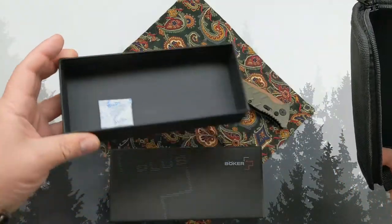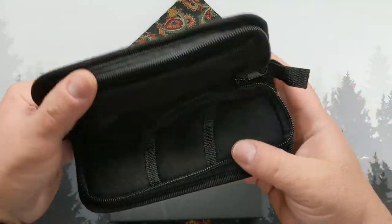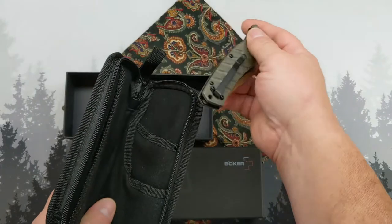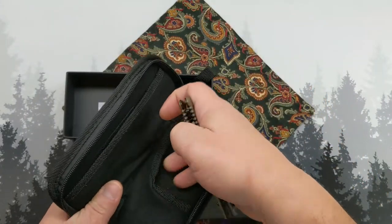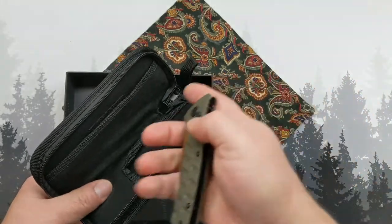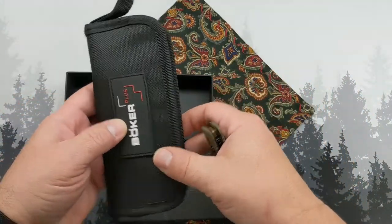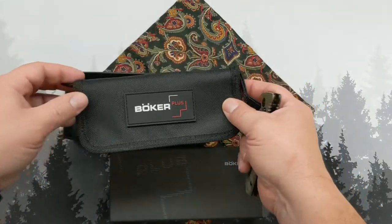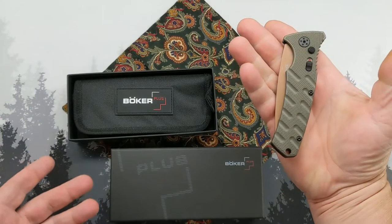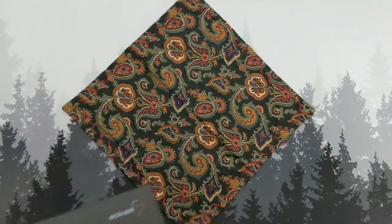It's a basic box with a desiccant pack, but a really nice little pouch comes with it — pockets for a couple knives, or a knife and a takedown tool, or a pry bar. You can throw it in your pocket so nothing gets scratched up. It's a well-built little pouch, a nice bonus especially on a $40 knife.